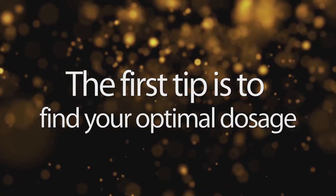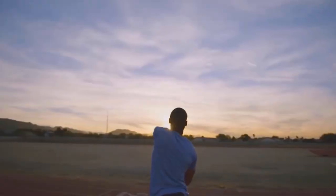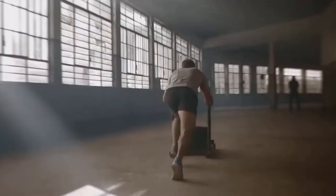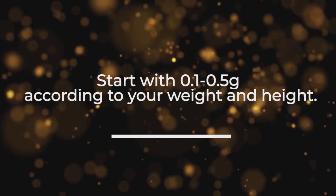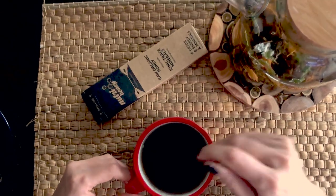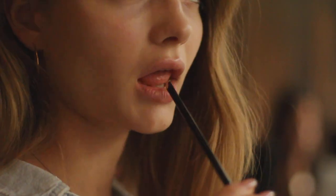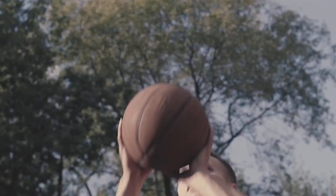The first tip is to find your optimal dosage. Why is that important? Basically, this is how you may get the maximum health benefits. However, no need to rush. Start with 0.1 to 0.5 grams according to your weight and height. Drink natural shilajit tea or whatever you like on a daily basis and start to gradually increase the dosage after one or two weeks of regular usage until you see results.